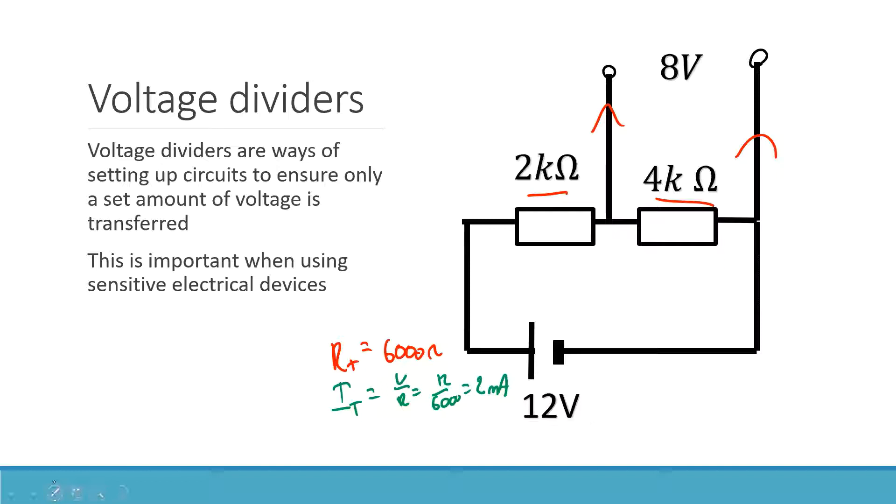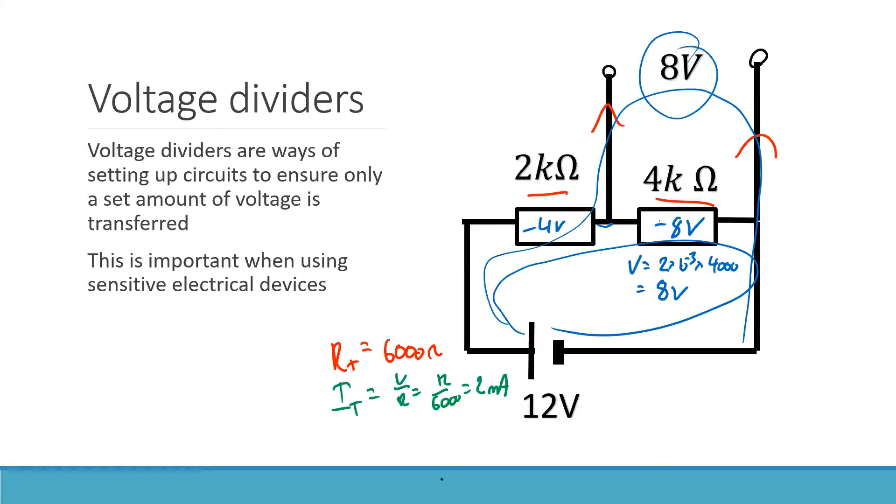Now if I want to look at the voltage drop over the 4 kilohm resistor, that is 2 milliamps times 4,000 ohms, which gives us 8 volts. So 8 volts is getting dropped over this resistor, and therefore 4 volts must be getting dropped over the other one. What I've done is, because I've got these two resistors, I've made sure that the voltage difference between these two wires is 8 volts.